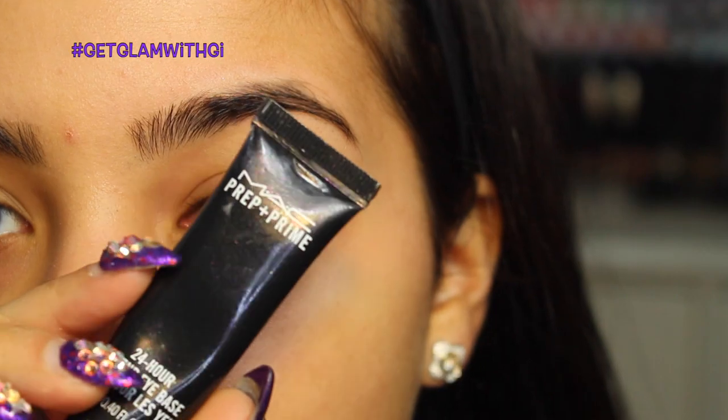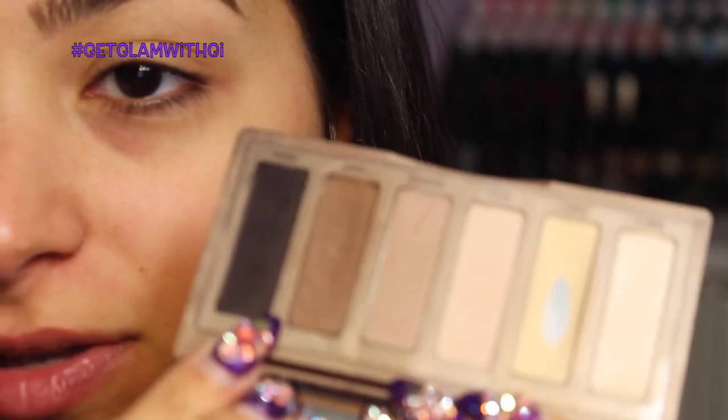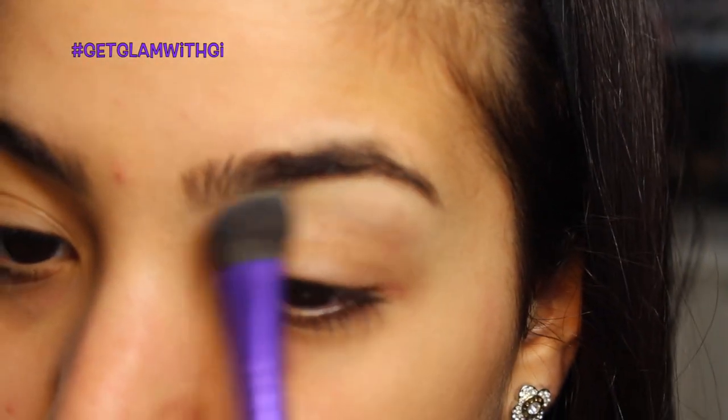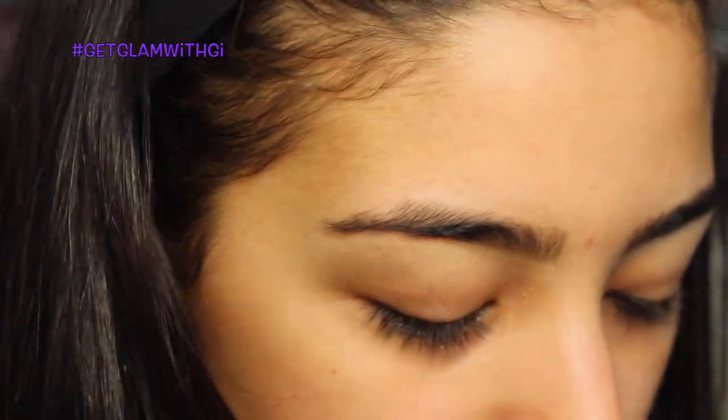Let's get started. I'm priming my lids with MAC's 24-Hour Prep and Prime Base — it actually really lasts a while. The first shadow I'm gonna be using is Urban Decay's Foxy. I always use this one — I don't know why, but I buy the whole palette. This is the second Naked Basics palette I've bought. I should probably just get the single shadow since they sell it. I'm taking a big fluffy Sephora brush and placing that on the brow bone.